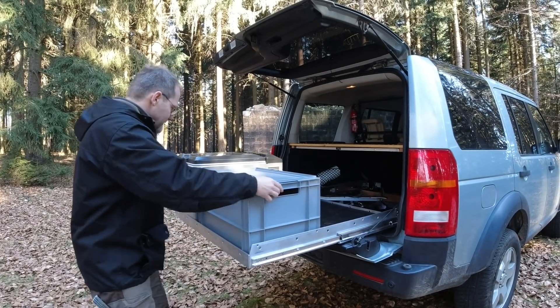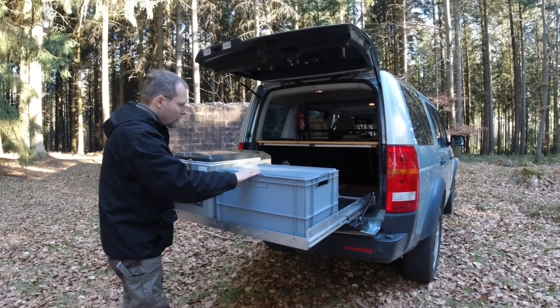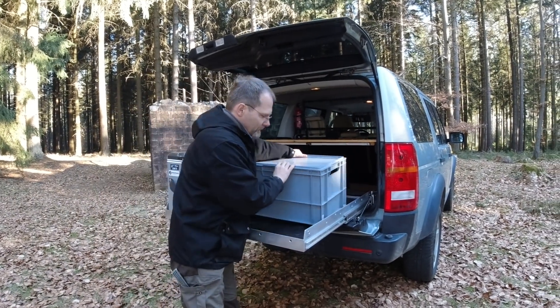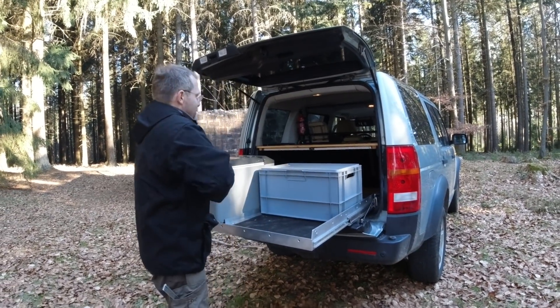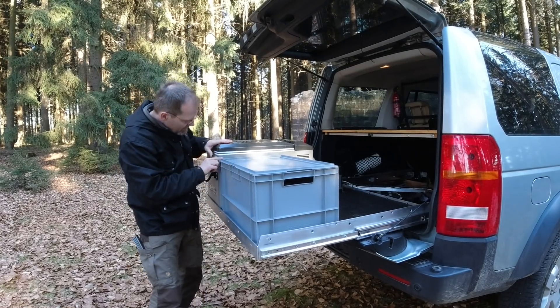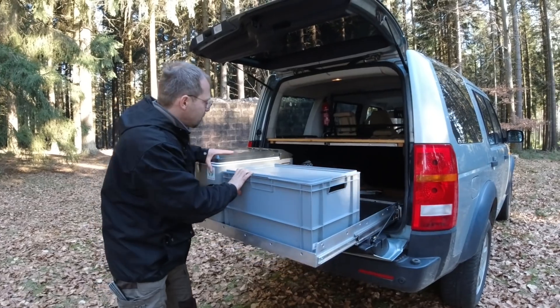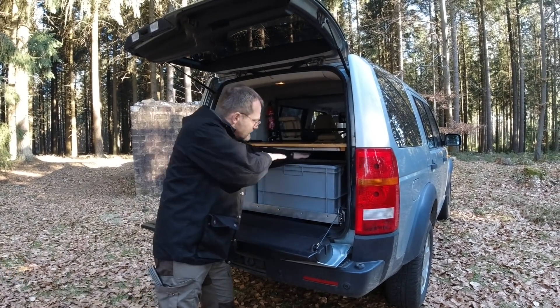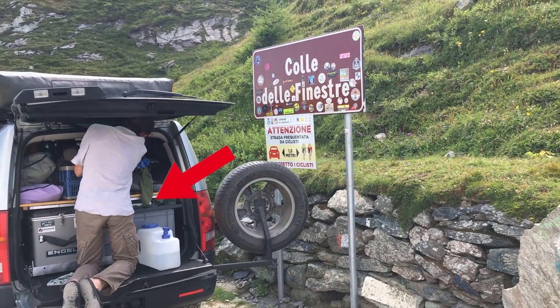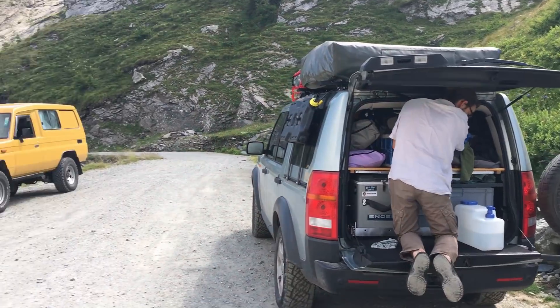From the size, the goal was to get our fridge and two of these Euro boxes next to each other. There's also a little gap in between, which is really nice — that's where our camping table goes. When this is closed, it actually slides in here over the two boxes. We've also got a ladder in there.